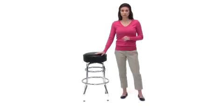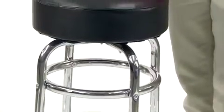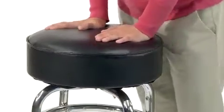The double ring chrome bar stool with black vinyl swivel seat from Flash Furniture is a classic bar stool that is perfect wherever you put it. This attractive retro style bar stool features a double ring chrome base and a padded swivel seat filled with high density foam and covered in durable, easy to clean vinyl upholstery.